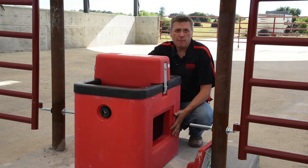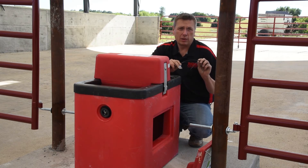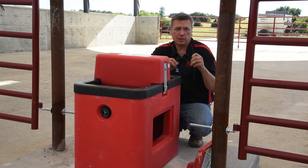Once we know we have power at our junction box, our next step is going to be to go into the thermostat. We want to make sure our thermostat, which is a two-wire thermostat, has power coming into one leg. If the temperatures are cold enough, you should have this be a closed circuit and have power on the other leg.